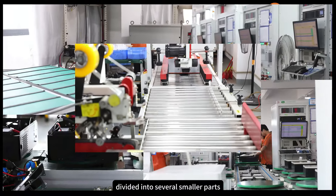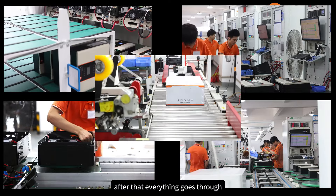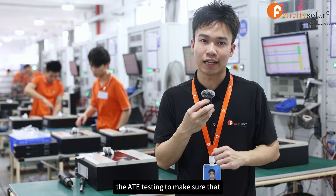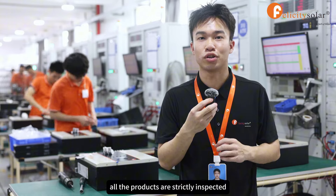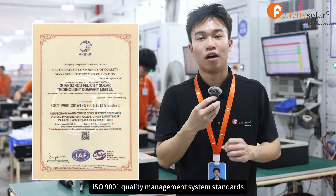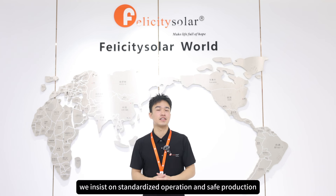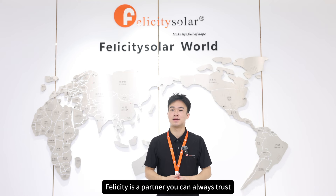Our production area is divided into several smaller parts, and each one is focusing on a specific process for the product. Everything goes through ATE testing to make sure that all products are strictly inspected and meet the ISO 9001 quality management system standards. Each of our production workshops and lines is in compliance with the ISO 14001 environmental management system standards, and every worker here has gone through a series of training and assessment. We insist on standardized operation and safe production. Felicity is a partner you can always trust. I'll see you next time.